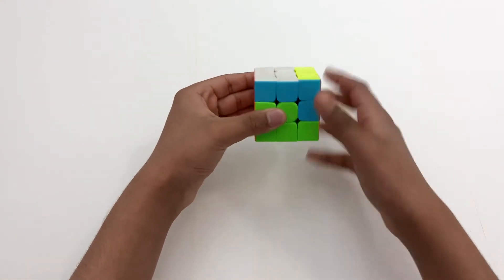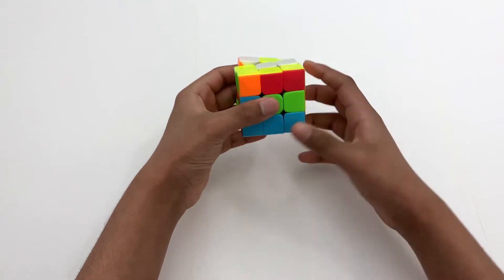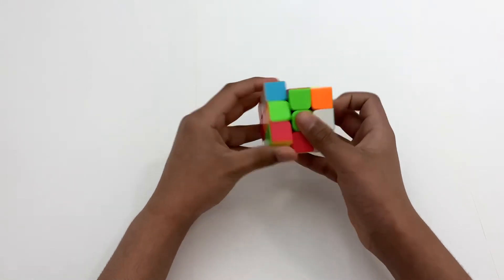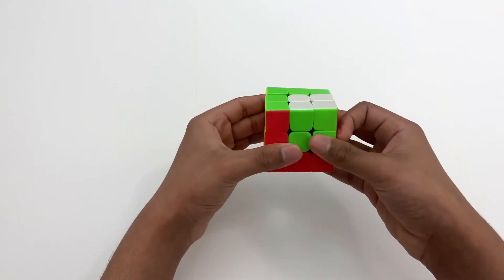U2, R2, F2, U, B2, D', L', F, L', F, L', F, D, B2, and U.